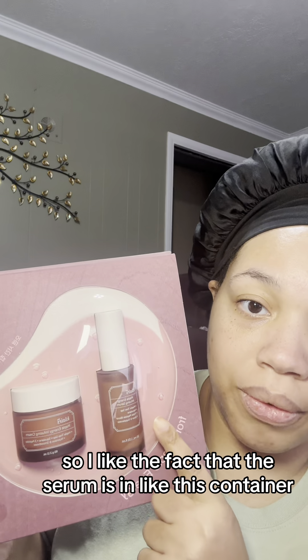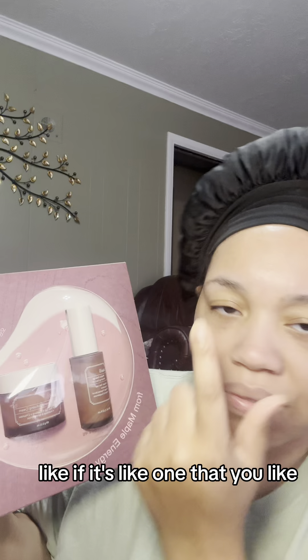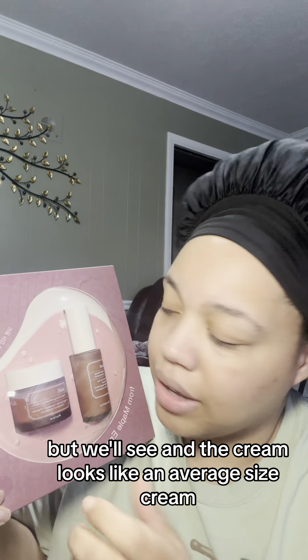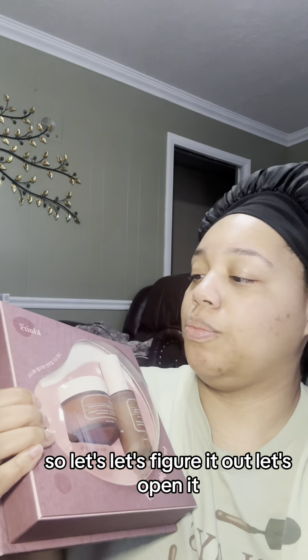It is the maple infusing cream. I'm not really sure what to expect. It does come with the serum and the cream. I like the fact that the serum is in this container. The cream looks like an average size cream — it is 2.11 ounces, so it's a good amount. We'll see if it's thick or whatever.